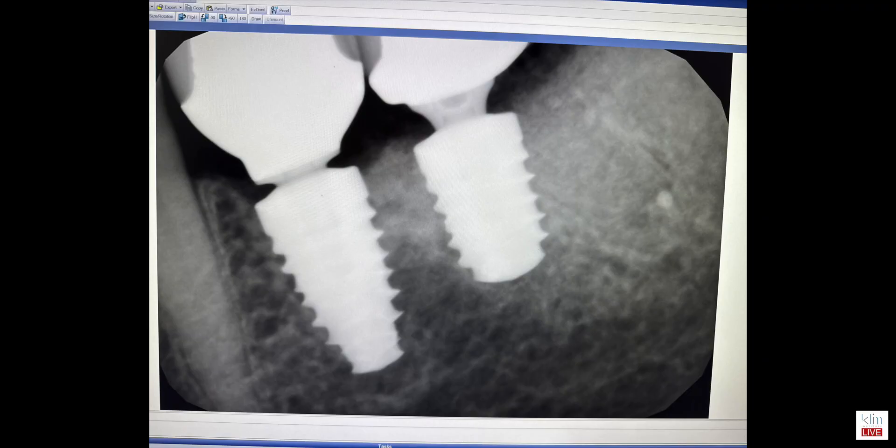Even if the patient gets recession someday it's going to look like normal enamel. I like doing that type of minimally invasive dentistry — that's where we're going — and we can do that with lithium disilicate and even with lucite.